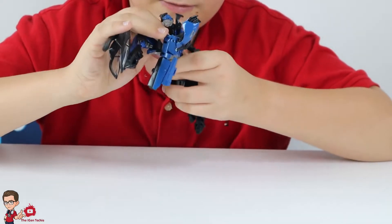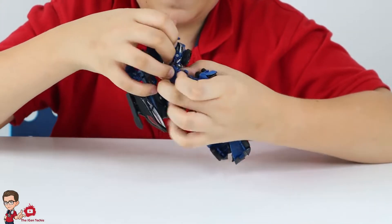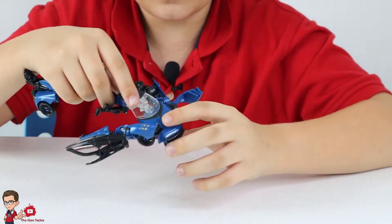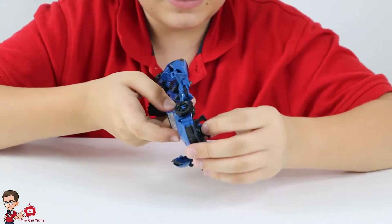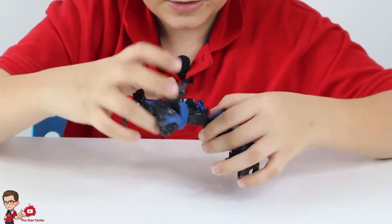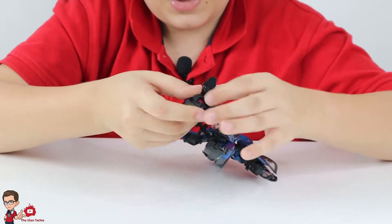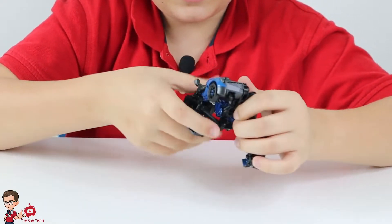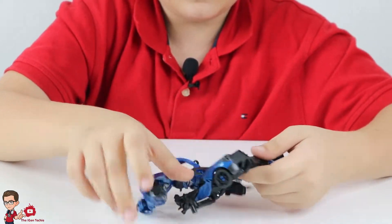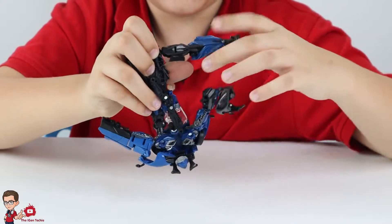What we do next is just remove this and turn this around so we can see the front of the car like so. Then the face you just push it — we just keep it for later. Now we get to the legs — what we do is just push this down, turn the legs around like so, and then you see the toes, just bend it. Same thing to the other side.